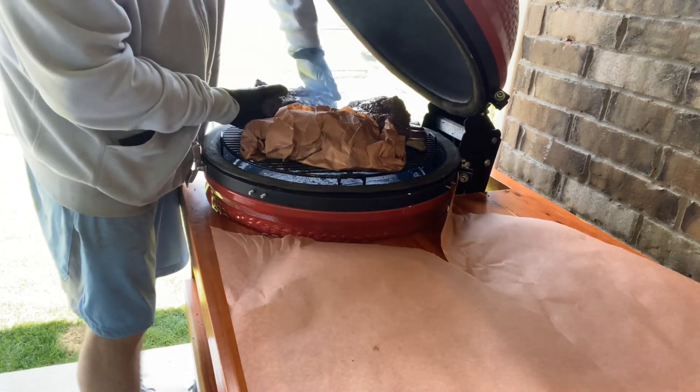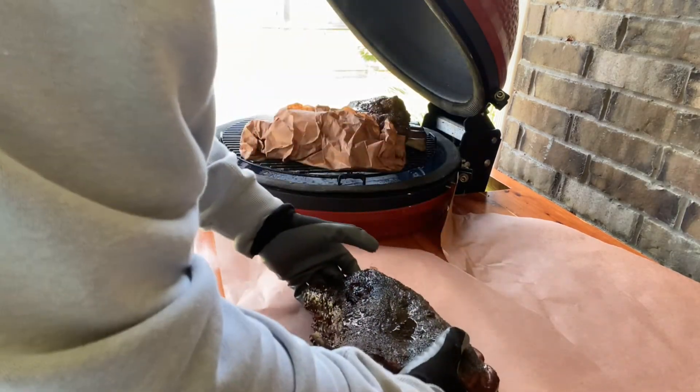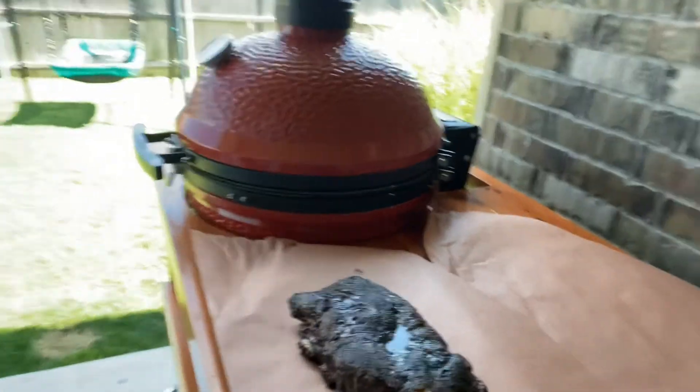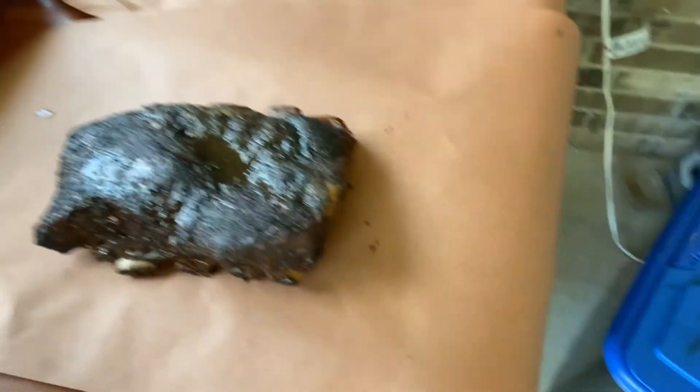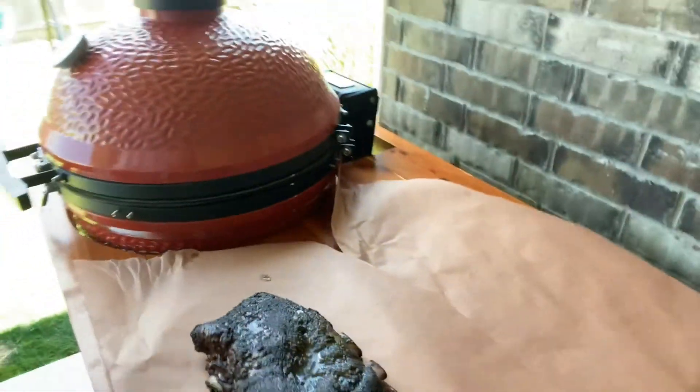We're going to bring it in closer. Buddy, look at that — I want you to get a close-up of what that looks like. You can already see it boning. Oh my gosh, that looks amazing. Let's wrap it.